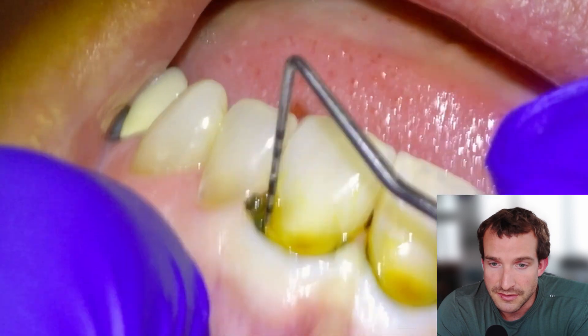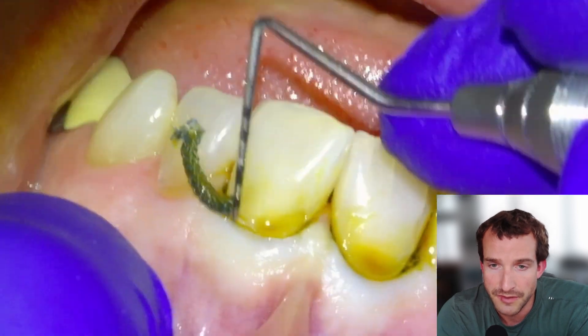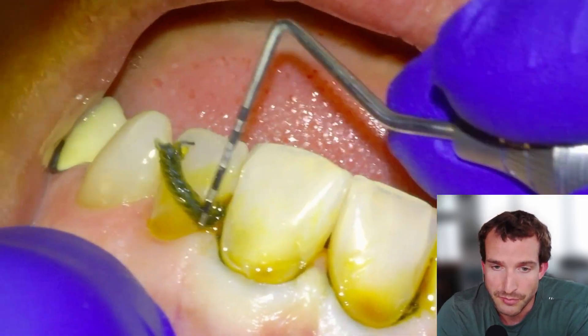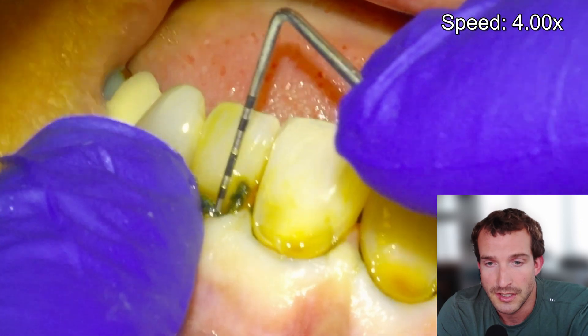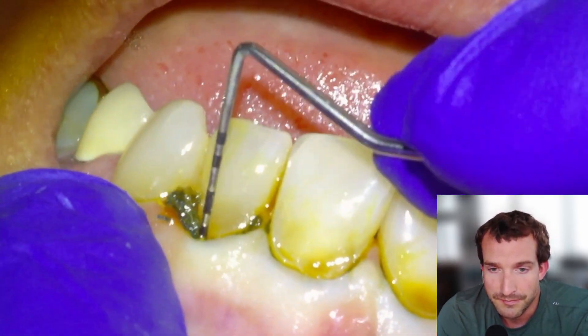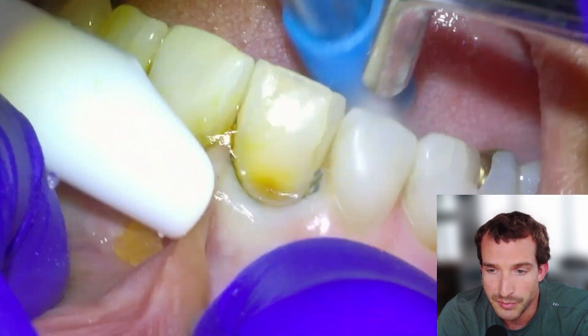This was for aesthetics — we pitched the idea and they said sure, let's do it. We'll get them in, freeze them, and this is a procedure that takes half an hour — very high yield for aesthetics compared to how non-invasive it is. This cord is going to be a little stinker to pack, so we'll pack it into the sulcus once we get the first little bit down, and then the next step is just going to be to pumice the surface of the teeth.